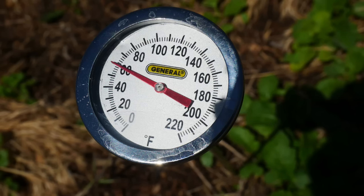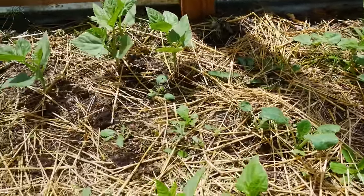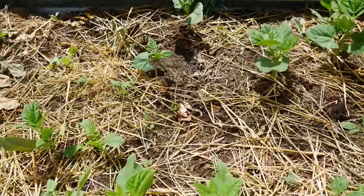Pinto beans can take at least 90 days to reach the point where they're ready to harvest for seeds, and I have a pretty short season, so I was a little concerned. The soil temperature at planting is very important — it should be at least 60 degrees — so I was monitoring that closely to make sure the soil was warm enough when I put the seeds in the ground. With the soil warm enough and full sun, they actually started growing. I've been surprised by the germination rates: about 40 percent of what I planted germinated and began growing.